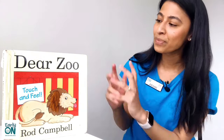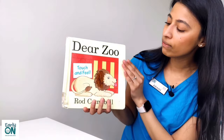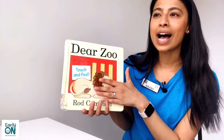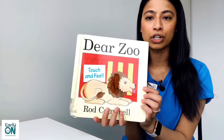Awesome, that's great. Now it's time for us to get into our story today. So we're reading Dear Zoo by Rod Campbell. There are different versions of this book and different variations of the story with different aspects of interactive storytelling. This one, Dear Zoo, is a touch and feel version.